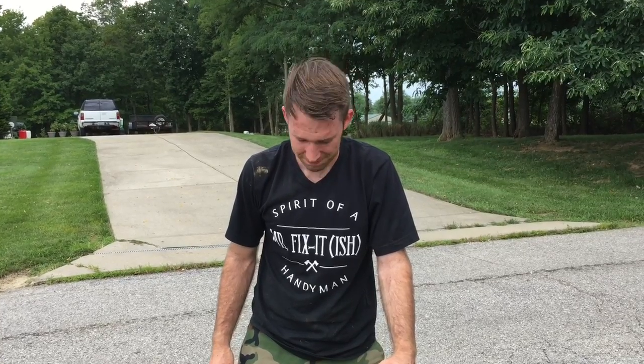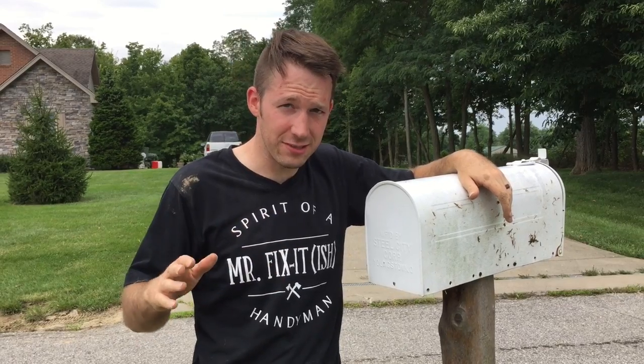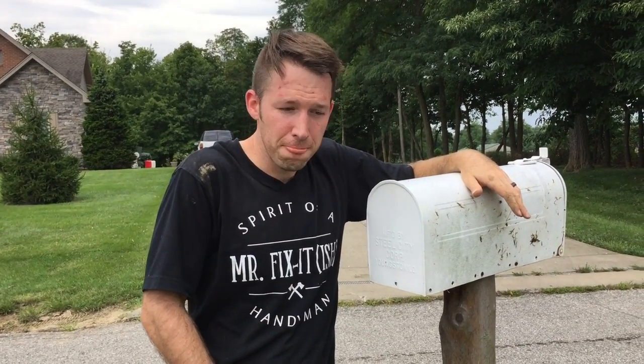Next time, just buy a hole digger. It's way easier than doing this. But this was free. This has been Spirit of a Handyman, showing you how an ordinary Joe like yourself or myself with no experience in these things can remove a mailbox pole using common everyday items.